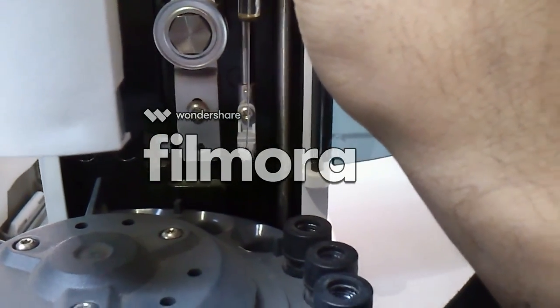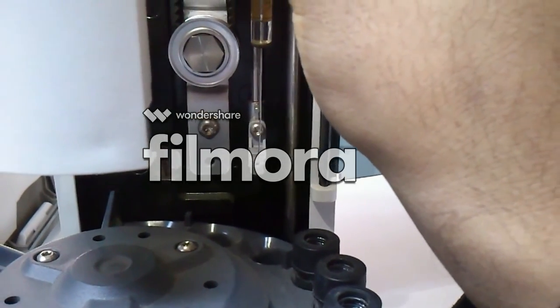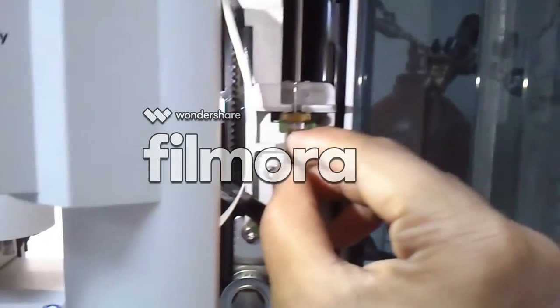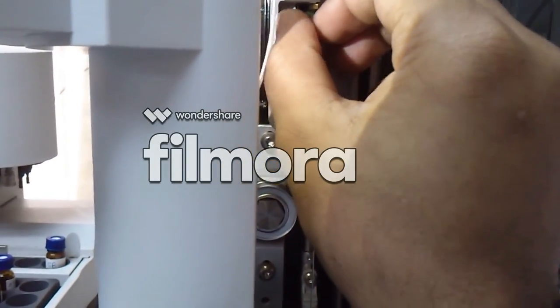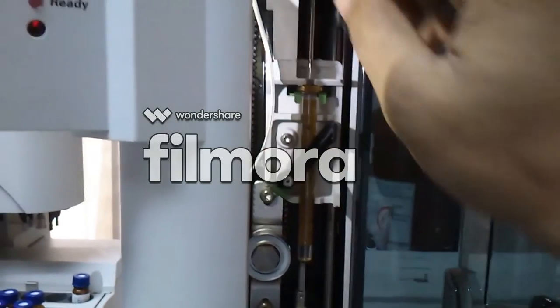Now place the syringe back to its location and tighten the screw. Also place the clip to hold the syringe.